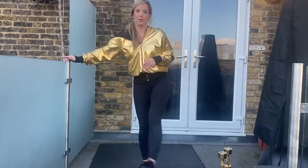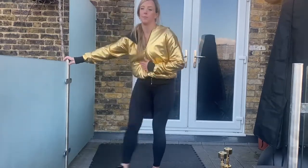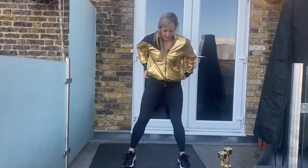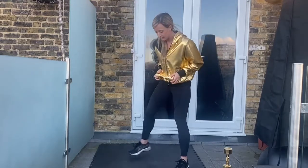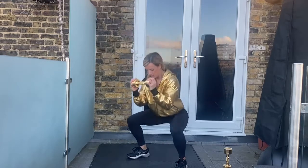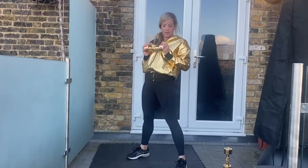First exercise is a squat with a quarter rep at the bottom. You can use weight if you've got something to hold — if not, don't worry, you can do it bodyweight. So with the squat we're going to lower, do a quarter rep at the bottom, then drive up. If you've got a weight — dumbbell, kettlebell, book, anything heavy — you can hold it here. Feet in position, chest up, three two one let's go. Down, quarter rep, and drive up.